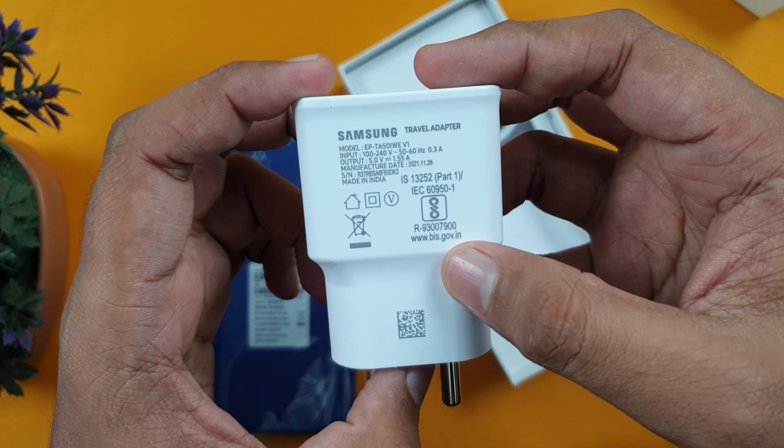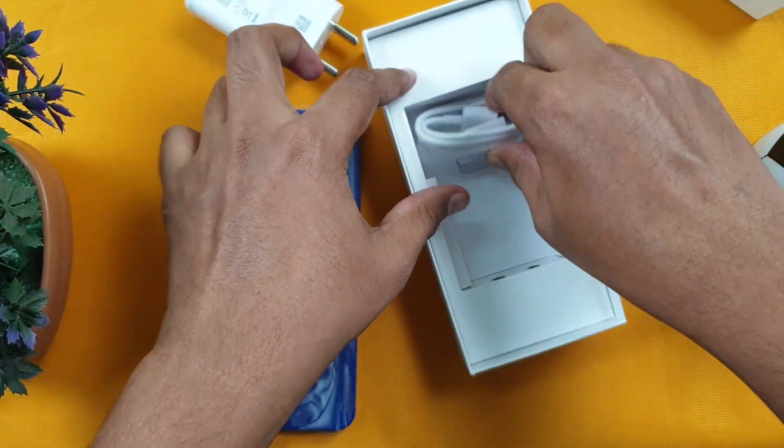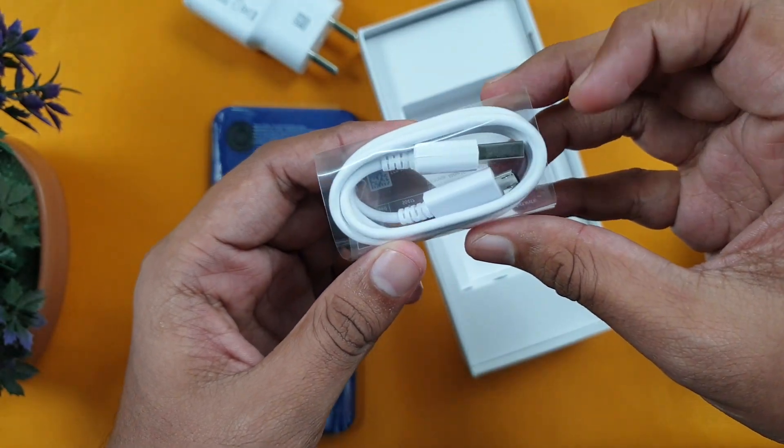Here we have the phone, a charger — it's just a normal charger, not a fast charger — and a micro USB cable.